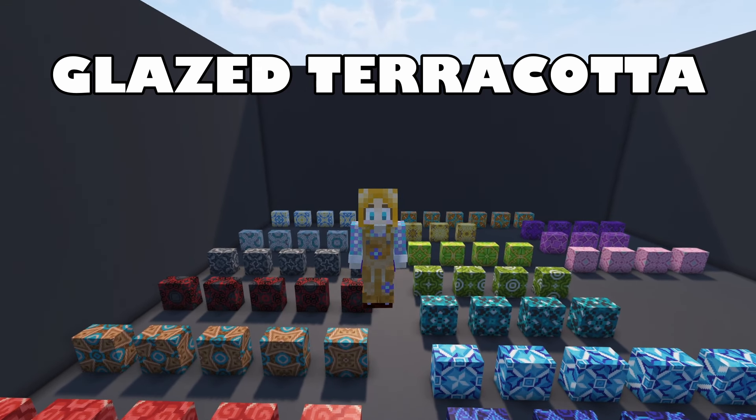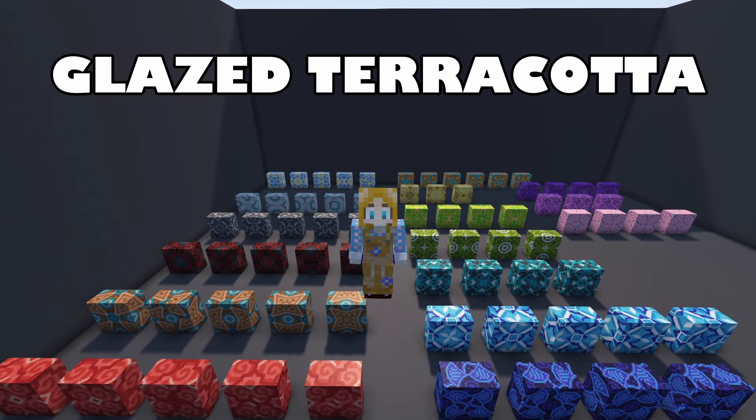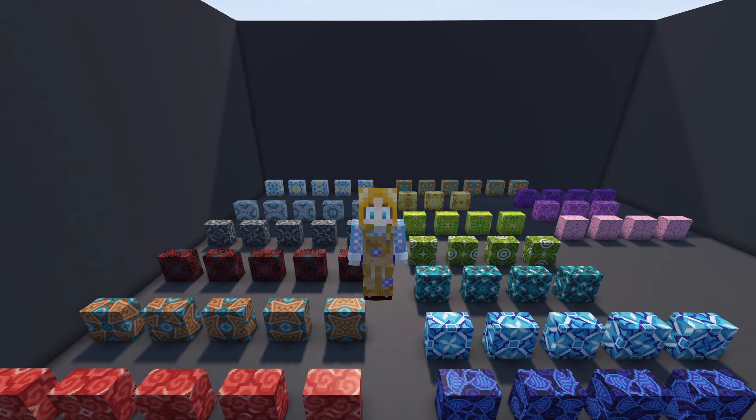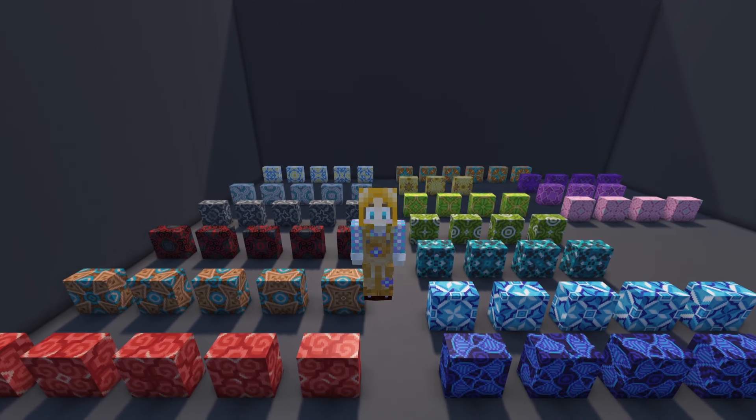Hello everyone and welcome to MillieCraft. Today we are doing a tutorial on glazed terracotta.